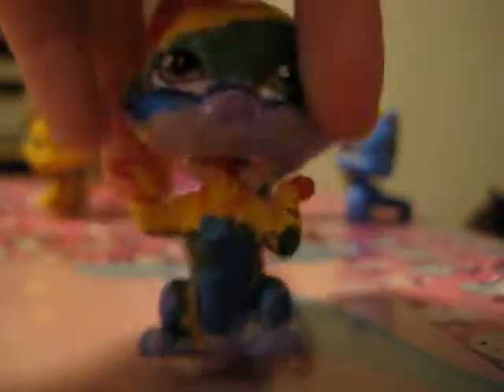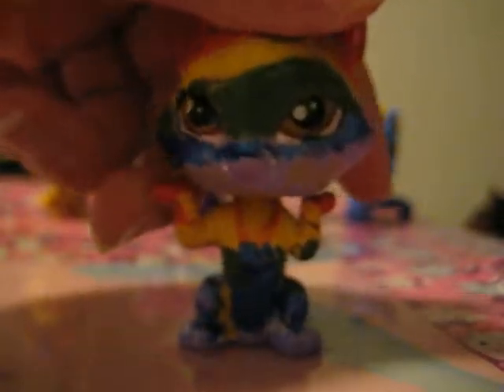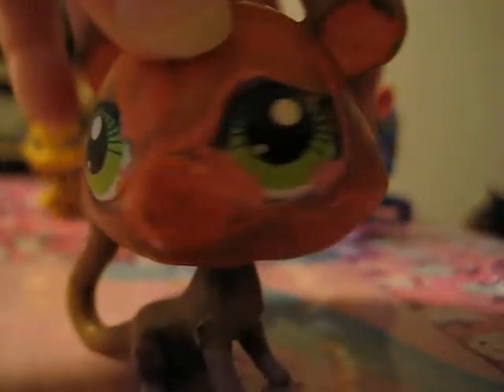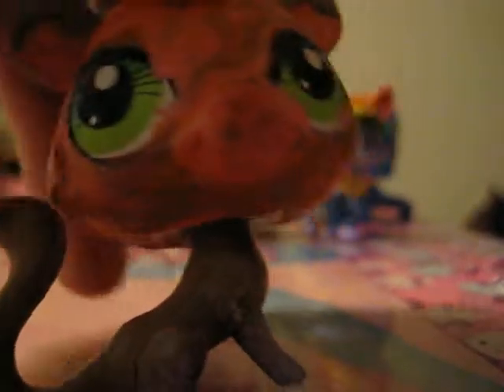There's supposed to be a little blue heart right there, but it just blended down with the blue paint. I think that's all, so yeah.